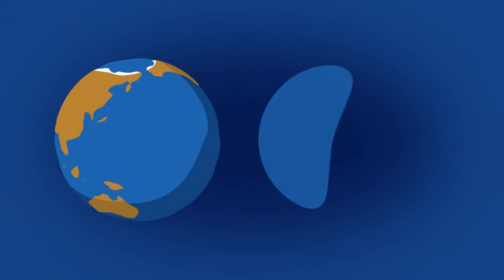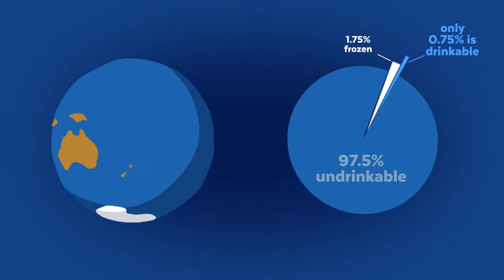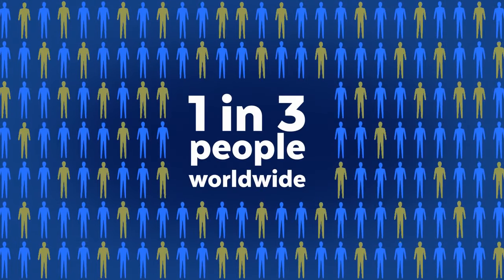Our planet has an abundance of water, but most of that water is either undrinkable or inaccessible. One in three people — more than 2.3 billion — don't have clean, safe drinking water.